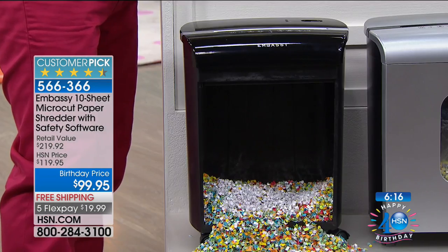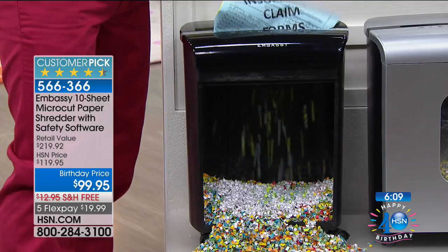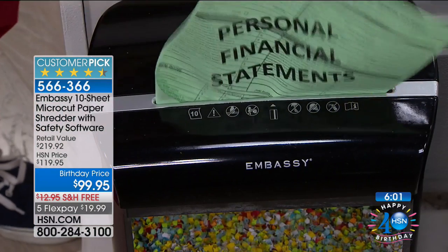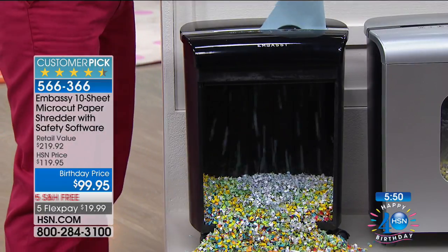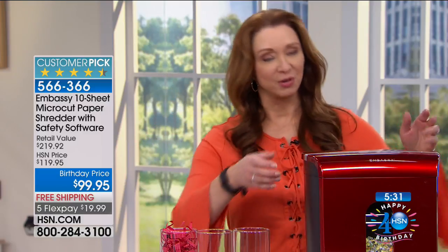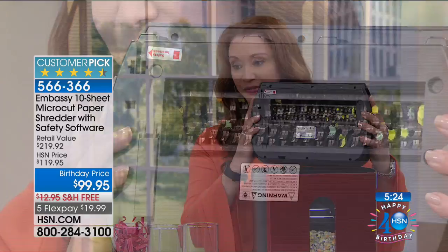We will have other Embassy shredders on HSN, but they're not going to be the perfect size or under $100. Look at the reviews — people are bragging, not about fashion or jewelry, but about a paper shredder, because it works. Every single shredder from Embassy has gone on to be a customer pick, and they've all been more than $99. We've sold close to 300,000 shredders and they've never been under $100. I spent $149 for mine — I'd do it again in a New York minute. I was burning through other shredders; that never happens with my Embassy.